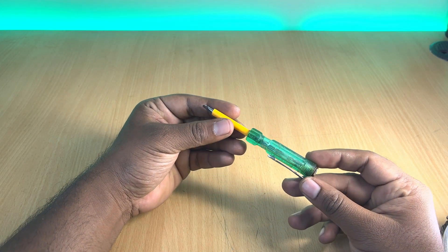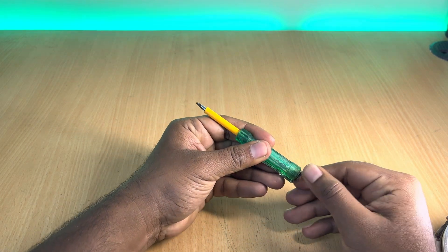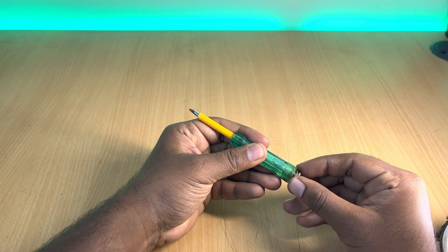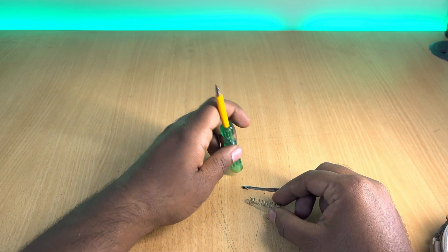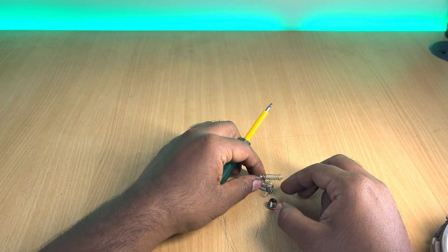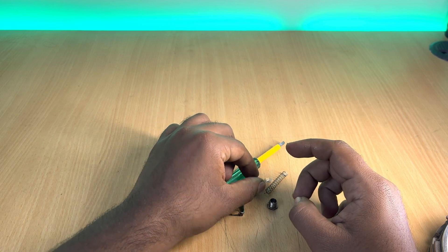To start with, we need a basic tester like this one, which you can easily find in any electrical store for cheap. Open the cap that is threaded on the rear end and remove all the electrical components inside the tester. This is a neon bulb, and we will be requiring this for our project.